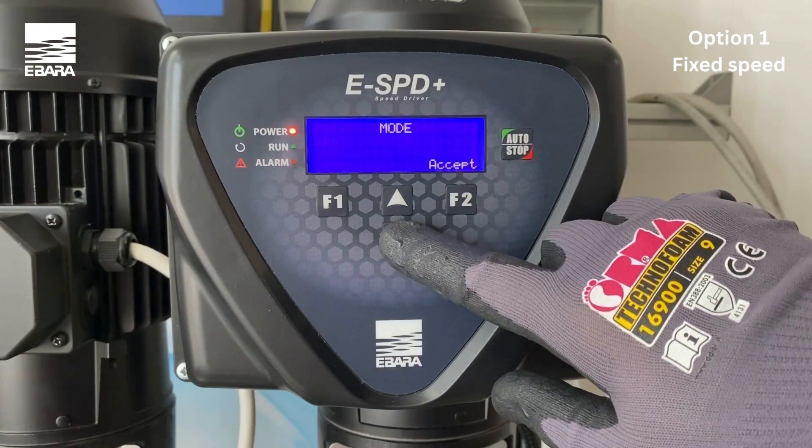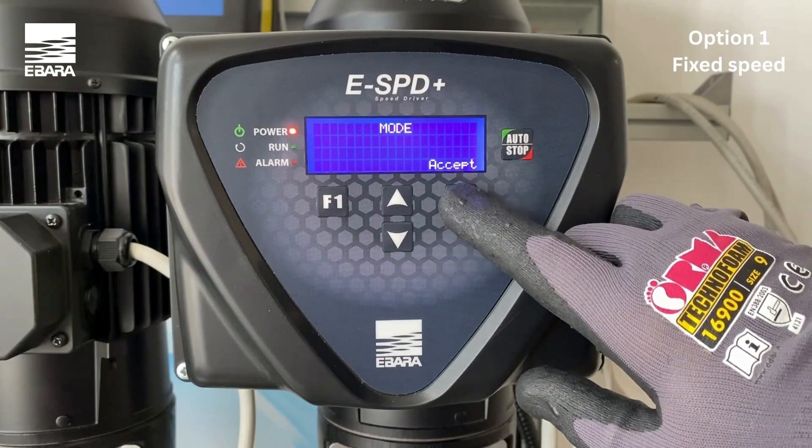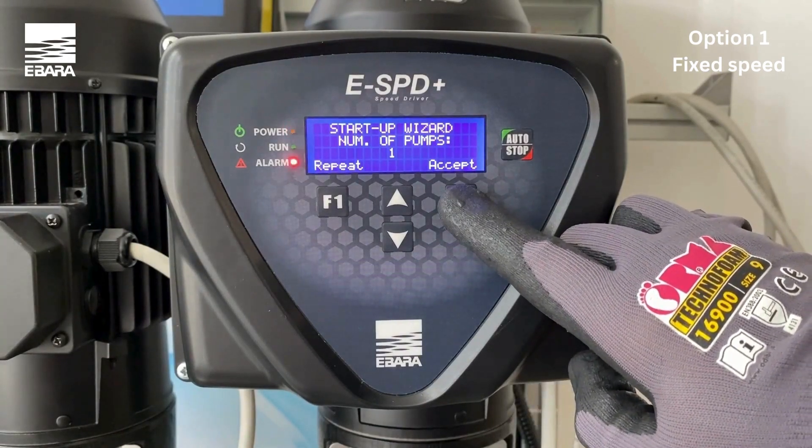The unit is going to ask you your choice of control mode. Confirm option C for fixed speed with accept. The unit will then inform you of how many units are connected to the system. Confirm with accept.